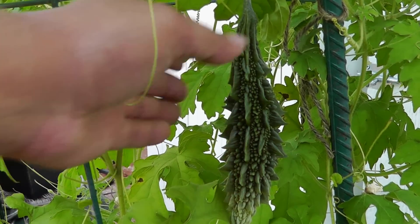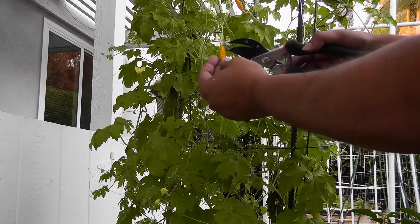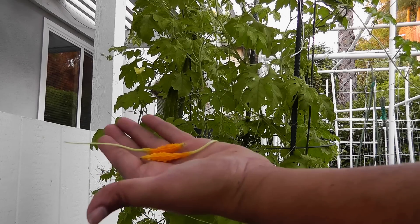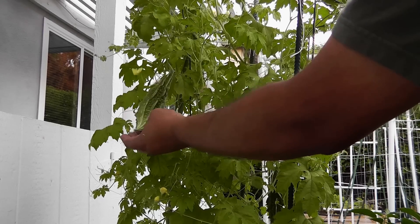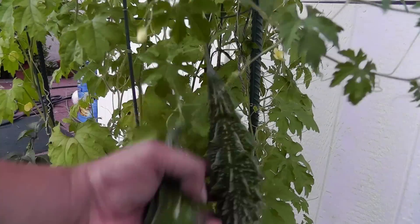You could harvest this melon at this size — you would get a slightly smaller fruit. An important point is that when the plant is growing you're going to see small yellow bitter melons developing. You do not want to keep those on your plant because those are not the healthy ones. The healthy melons will be light or dark green.